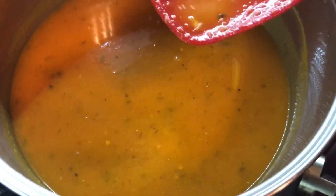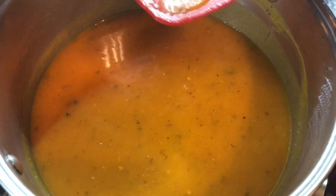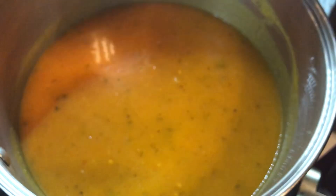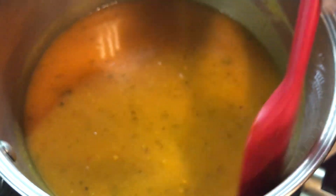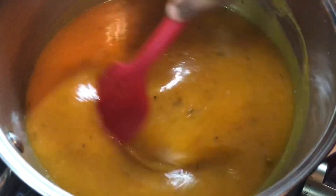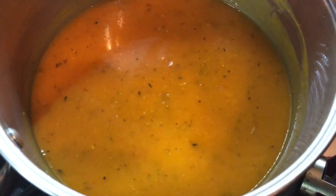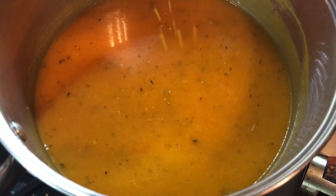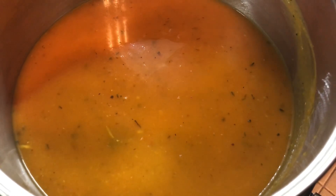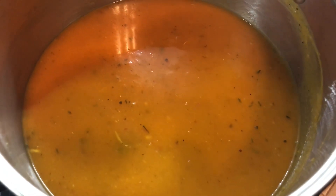I'm just gonna taste a little bit to see if I have to add more salt — in the palm of my hand, that's how I taste mine. Oh my god! If you make this for your spouse or your loved one, if you're single, they'll marry you for sure! Just like that the soup is done, and I'm gonna be making some falafel to go with this soup.